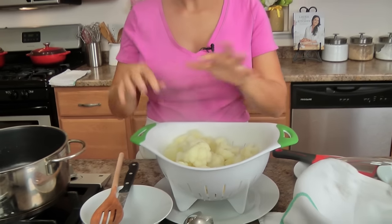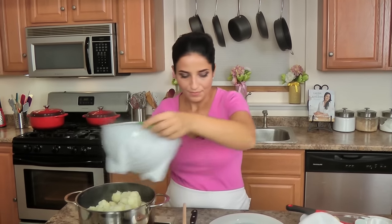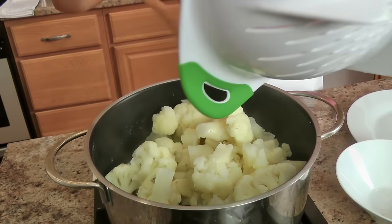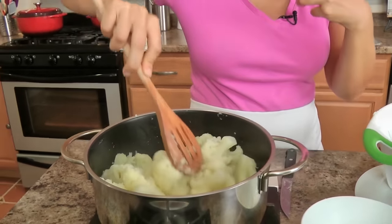Once my cauliflower and potato mixture came to a boil, I boiled it for exactly ten minutes. By the way, I did add a pinch of salt to the water, so it is salted boiling water. Then I drained them and put them back in the hot pot with the heat on. What happens is any excess water gets cooked away. We're taking precautions to make sure our puree is not runny, thin, or separated — because cauliflower holds a lot of moisture.